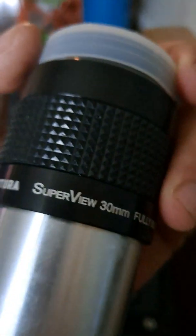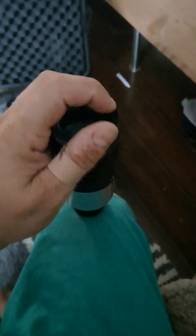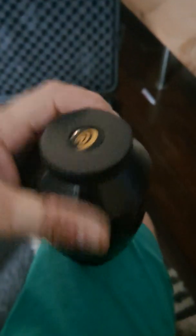It's fully multi-coated, probably around 68 degrees field of view, and it's got great eye relief with a folding eye cup. I hadn't used it in a long time because I honestly thought there was no need to replace it, but Explore Scientific was having a sale for a conference that got canceled, and I ended up replacing it with a 30mm 82-series Explore Scientific eyepiece, which is equally awesome with great eye relief. It's a beast — so heavy.